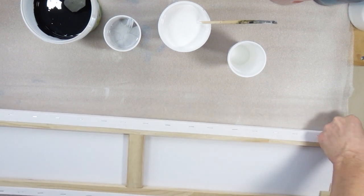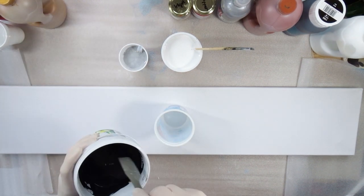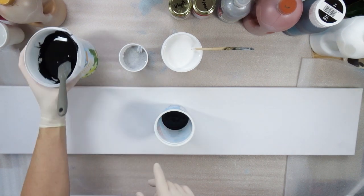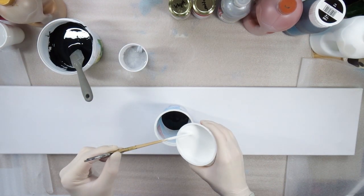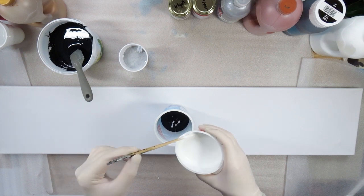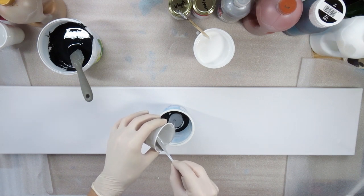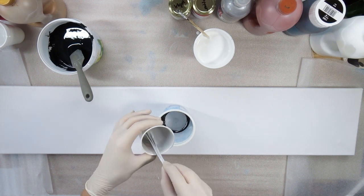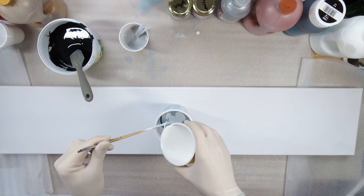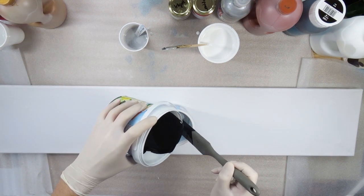As usual I start by mixing the paint — Floatwell, paint, and some drops of silicone, and if needed some water — to get the consistency of honey in the end. As this is a video series I'm not going to explain the full mixing process again, but if you're interested just have a look at my other videos where you'll find all the information.